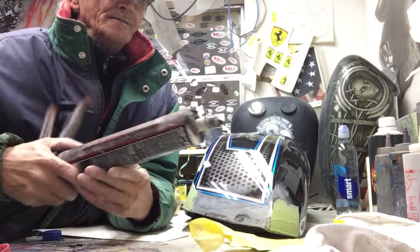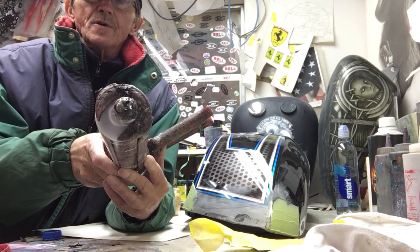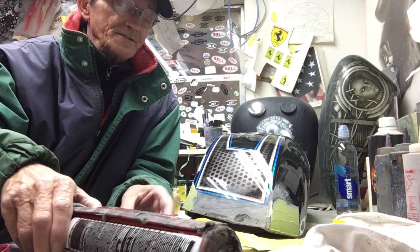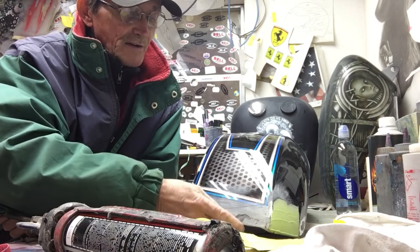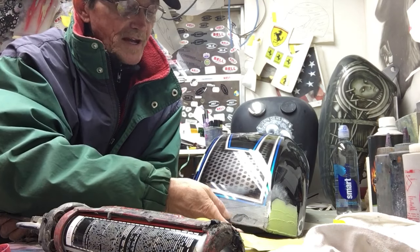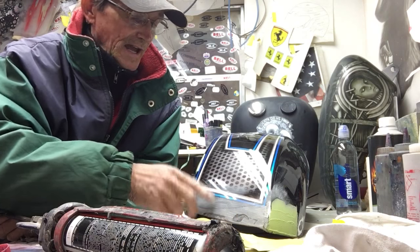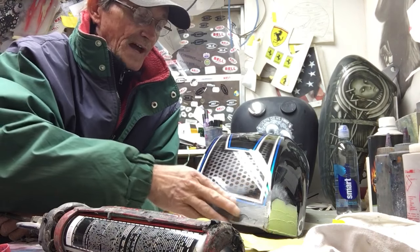It's a two-part deal where you mix it together and then you apply it and you let it sit for a couple hours. It dries. So that's how I filled that in — I put the screen behind it, the cardboard, used the panel bond, and now I'm going to go back through with Bondo and Bondo over it.